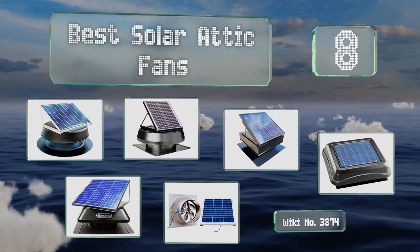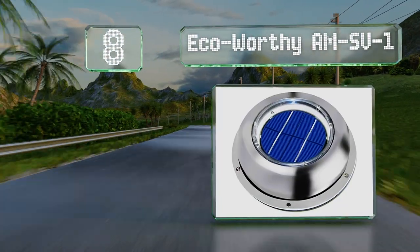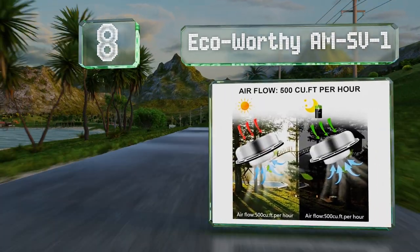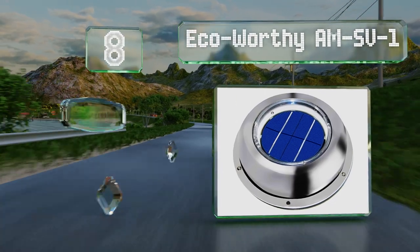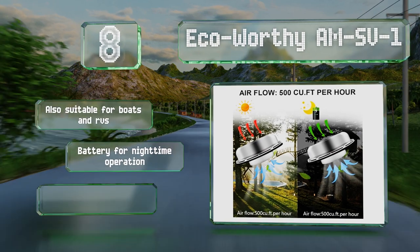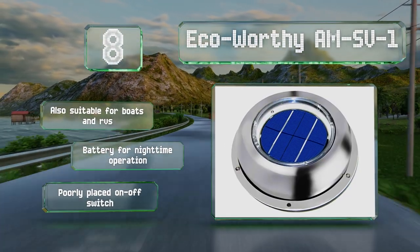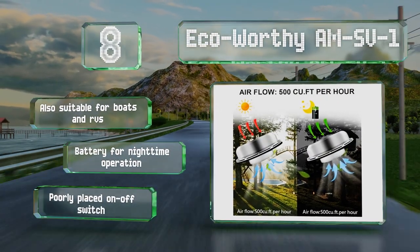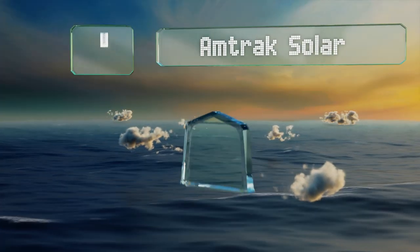Starting off our list at number eight, while you wouldn't want to rely on a diminutive Eco-Worthy AMSV1 to provide full circulation in a large space, it can be a good budget-friendly addition to a more powerful unit for areas known to have excessive heat build-up. It's also suitable for boats and RVs and comes with a battery for nighttime operation. However, it also comes with a poorly placed on-off switch.